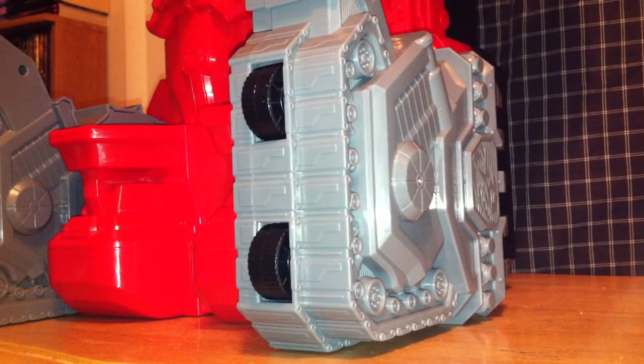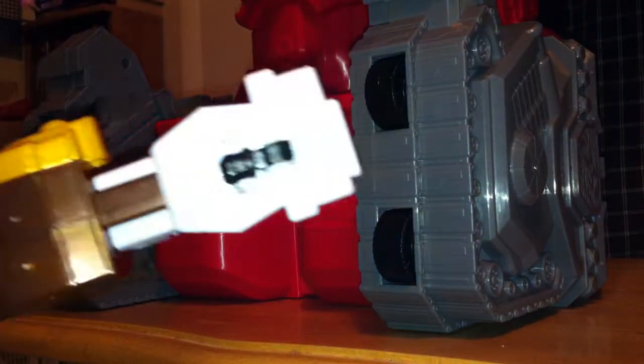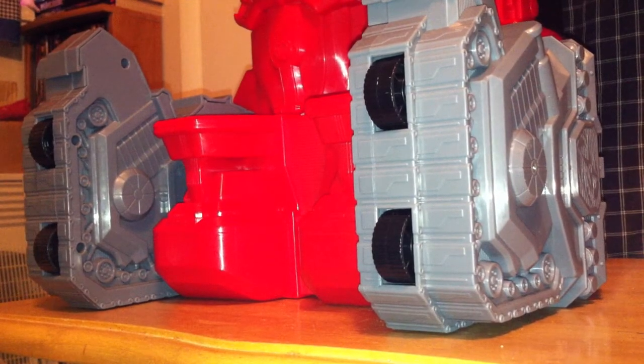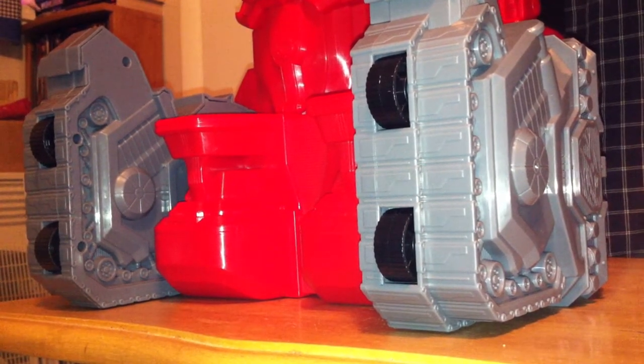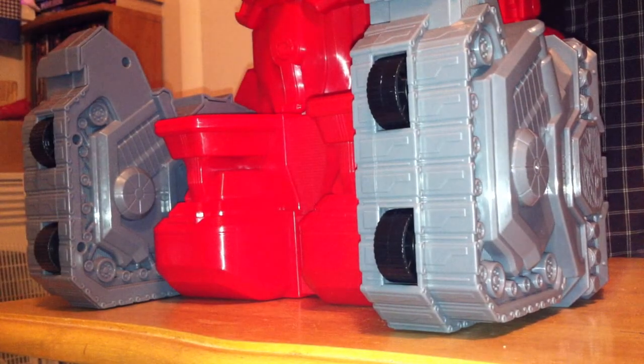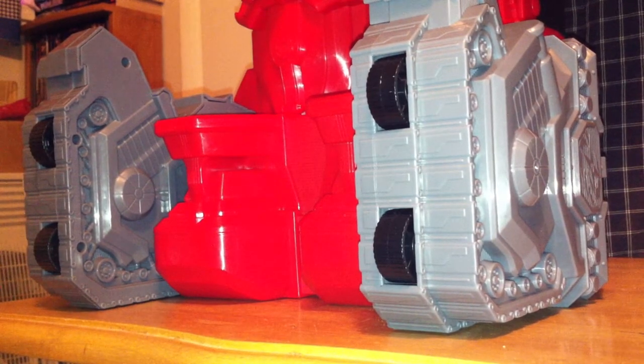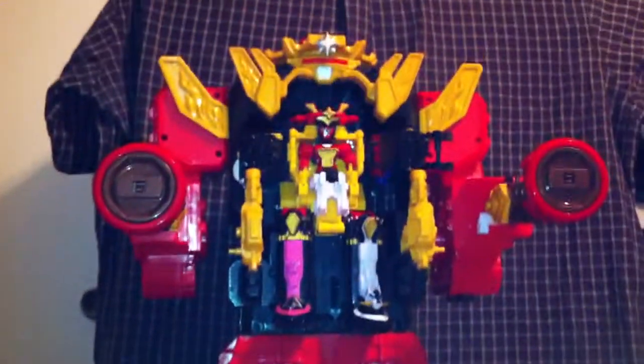I believe the Megazord is secure. Man, he looks like a two year old on an adult-size throne. Next we take the legs of the Bullrider Megazord and attach them to the arm pieces of the Zord. They just sort of friction in there and they're not entirely even, but if you raise the feet up a bit they're a little less silly looking.